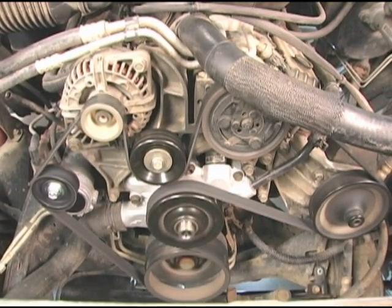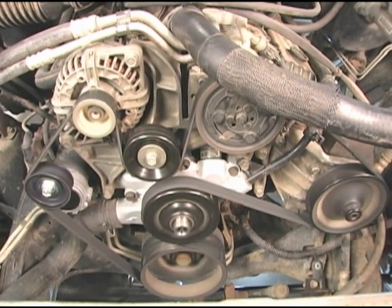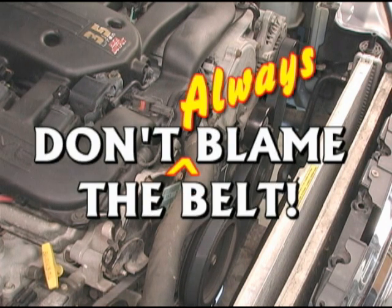An accessory drive is a highly engineered precision system, of which the serpentine belt is only one element. When belt noise is the problem, the solution may lie with any of the drive's elements. Use the procedures just presented to make sure all the elements are functioning correctly, and don't always blame the belt.